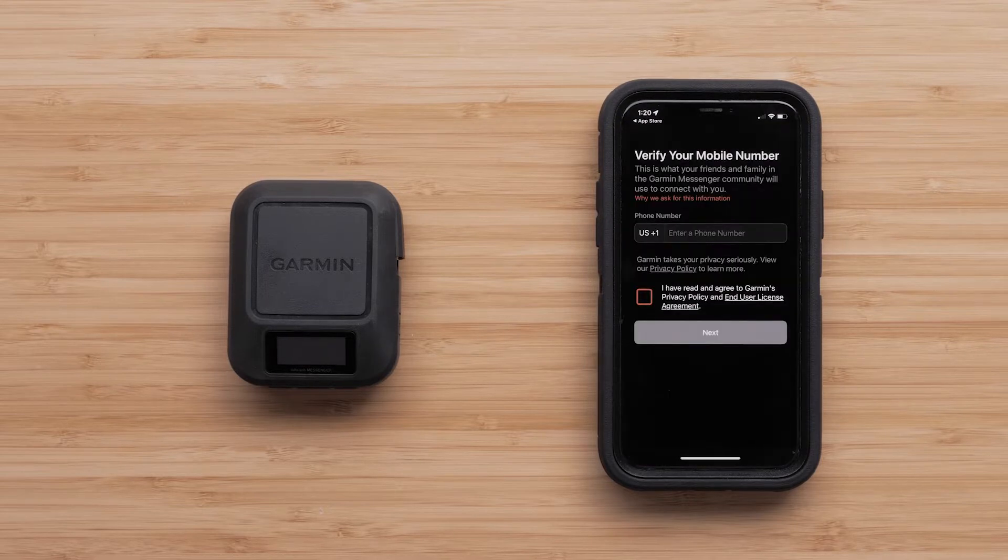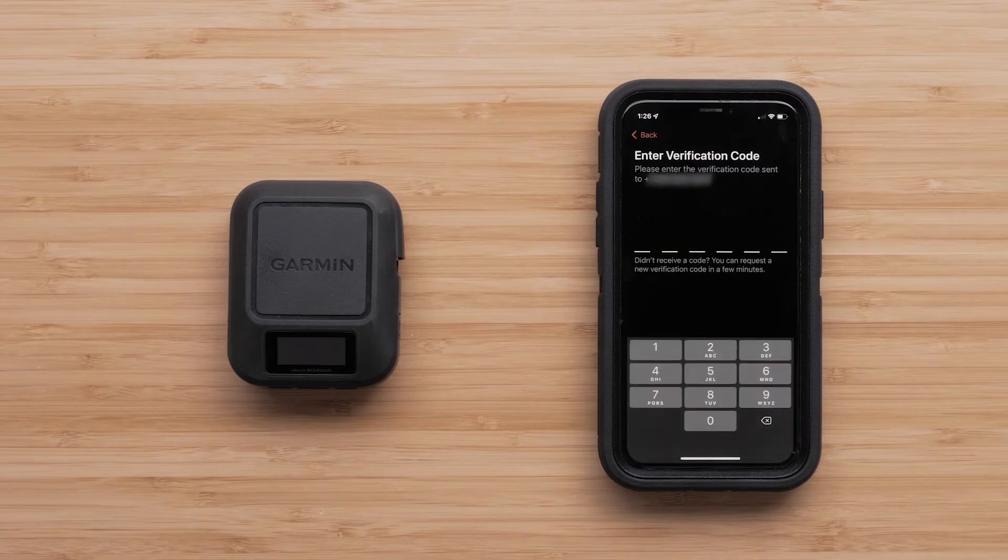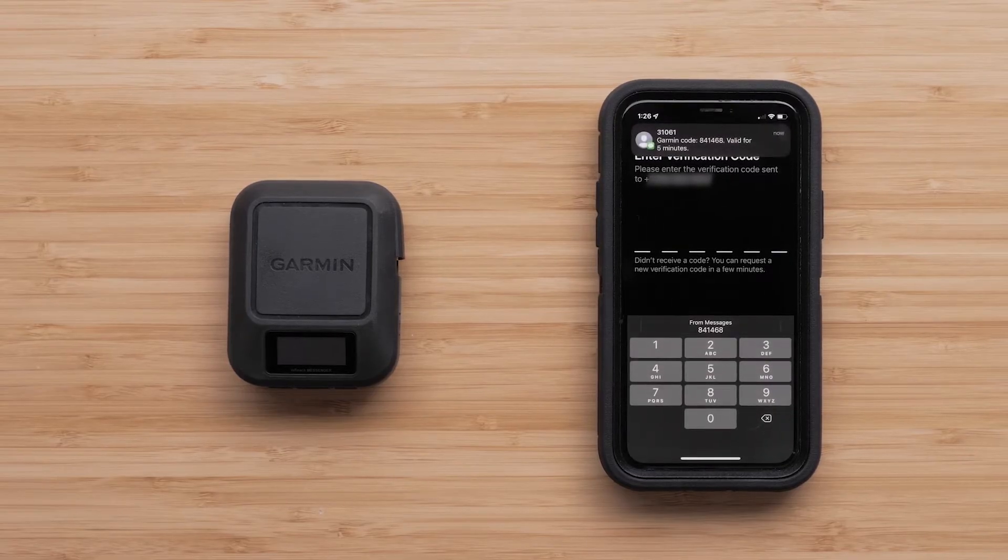Once signed in, verify your mobile number and accept the terms and conditions before tapping Next. Then, the Garmin Messenger app will send a verification code to your smartphone that you will enter into the app.